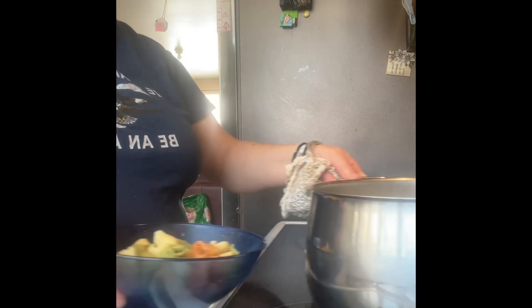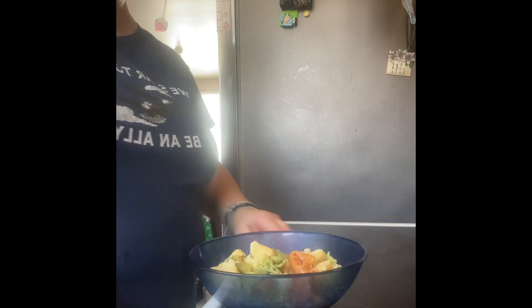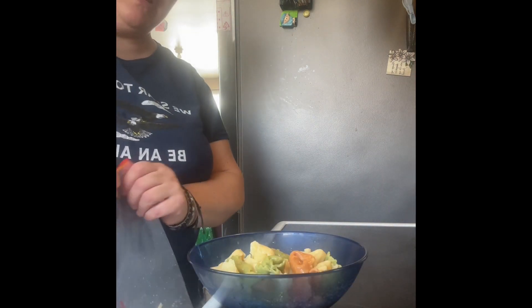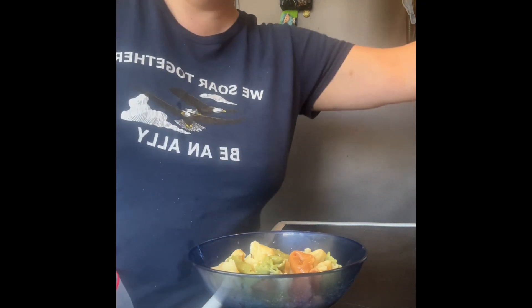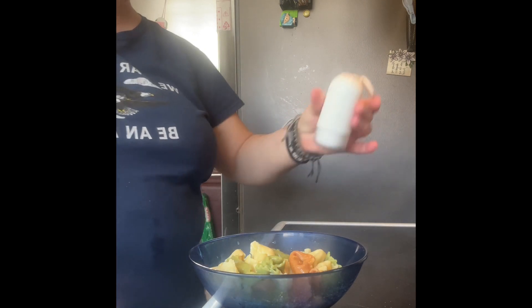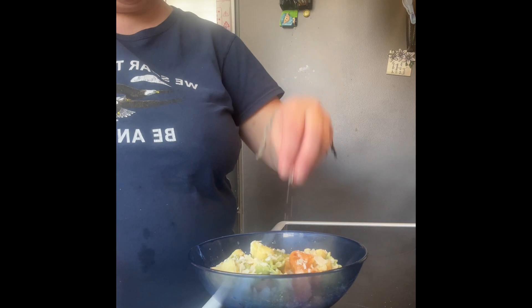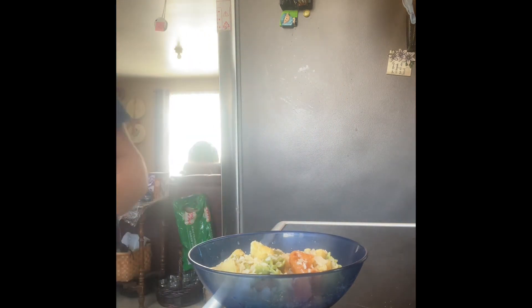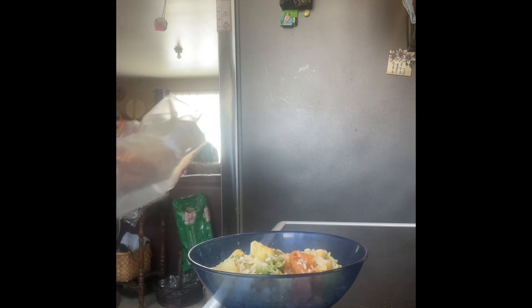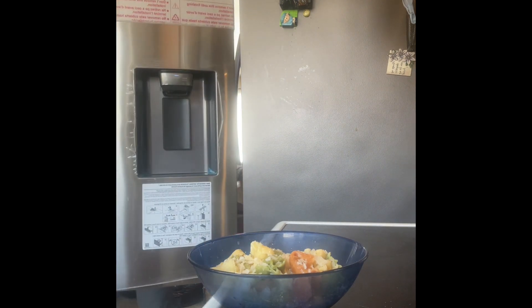I've got all the potatoes peeled and in a pot with cold water at the back of the burner. For my son's tortellini I put in a little butter, a little salt, and he wants Parmesan — what he calls 'stinky cheese.' His lunch is ready.